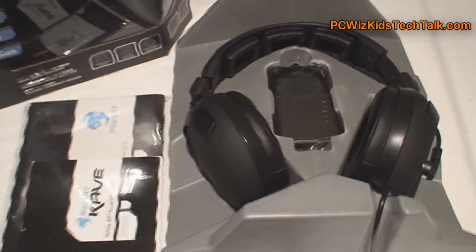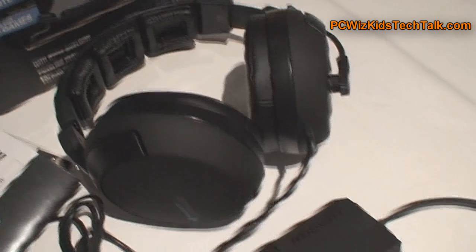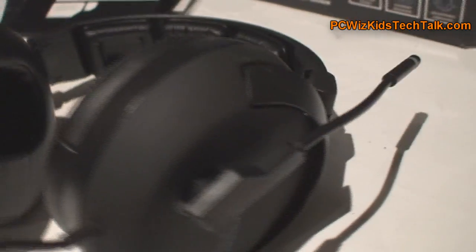In the package you get the manual, the CD, obviously the headset, and a remote. That remote comes connected — I'll talk about that in a second. Looking at the headset itself in the package, it comes attached with the cables and everything. Those don't detach; it's one big piece.